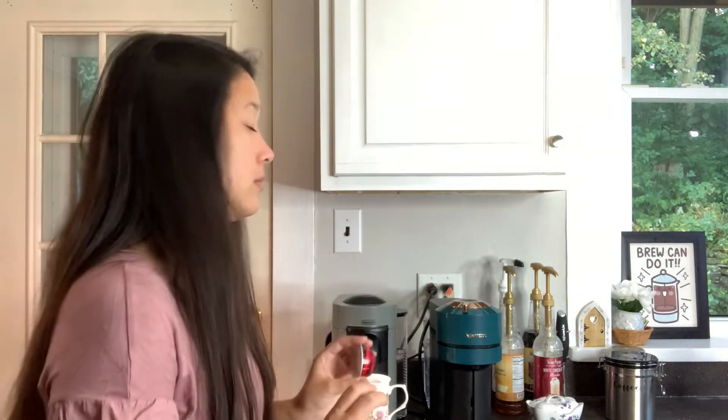I'm going to brew this and then we will try it. So I just brewed the half-calf pod and I'm going to try it. It tastes really good. It's very smooth and has a coffee punch to it, but nothing too strong.